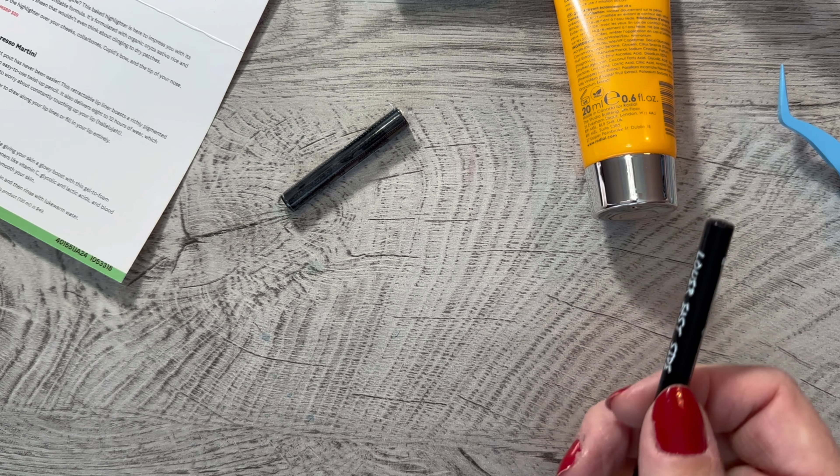I have some wipes down here to wipe this off — anybody else frugal with their wipes? I try to only use what I need. You can see it picked up all of that Espresso Martini lip liner. But yeah, it's a nice box. It's fun for me just to see what I get every month. I always say I don't know if I'll continue it, but then it just auto-renews. I really don't need it anymore, but I do enjoy getting a surprise every month. This is my Ipsy box — I'm not sponsored or anything, but you can check them out at ipsy.com. Thanks for watching and have a great day. Bye-bye!